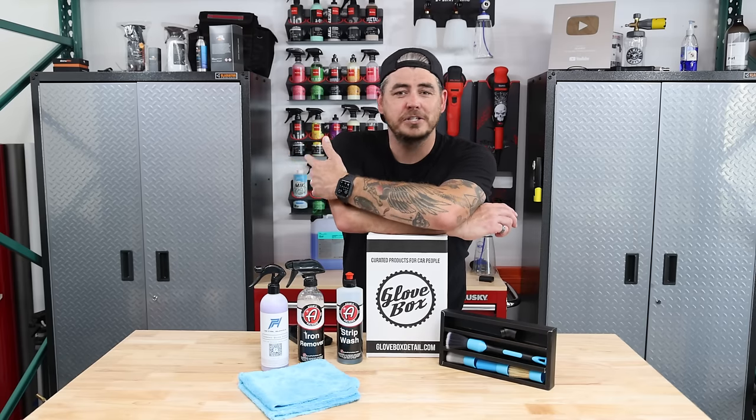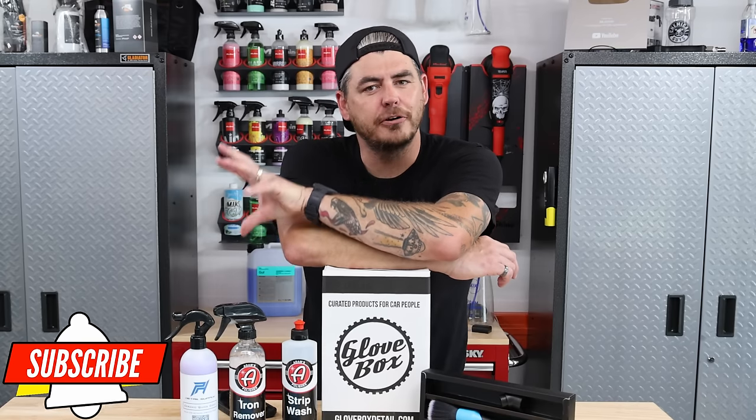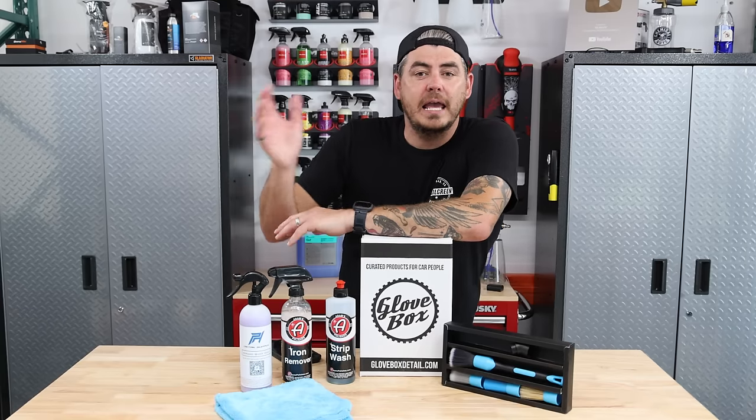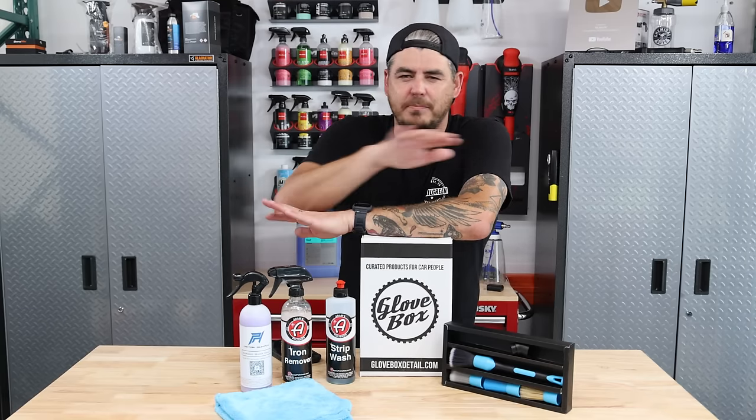You're probably thinking, what's a decontamination wash? How is that different? Basically it's a wash process, but a very thorough one using certain chemicals to remove industrial fallout from your paint and get the paint surface all clean so you can apply new protection to the surface and make sure that it adheres properly because your paint is perfectly clean.